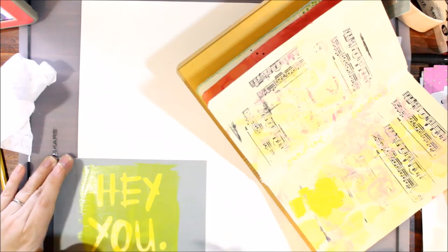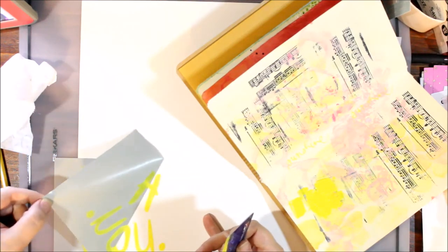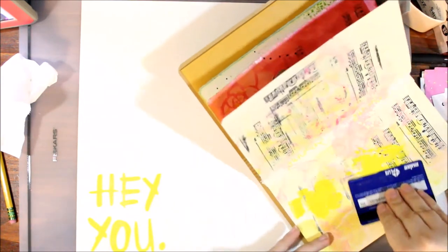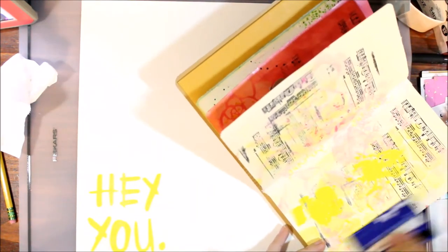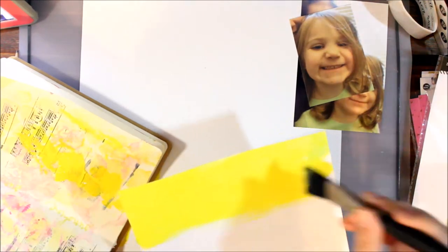I had to Google how to use the silk screen — using a credit card or spatula was recommended — and look how clean that came out! I'm using my art journal as a palette there, which I do sometimes. Then I decided to go ahead and paint some cardstock yellow so I can use it to mat the larger photo, which has a little bit more yellow in it. It came out really sweet, I think, but really bright.